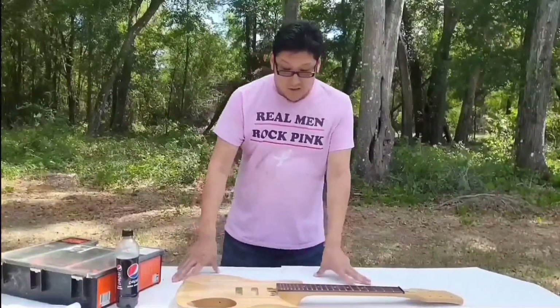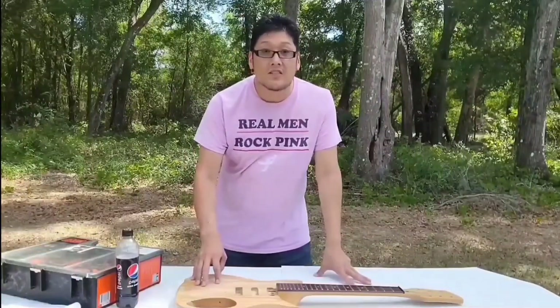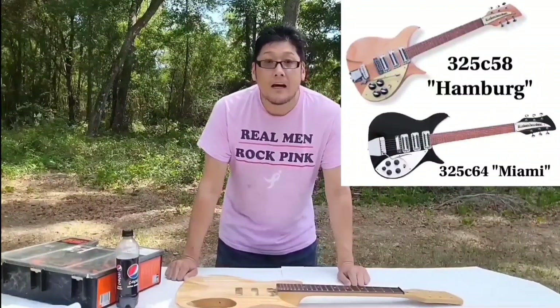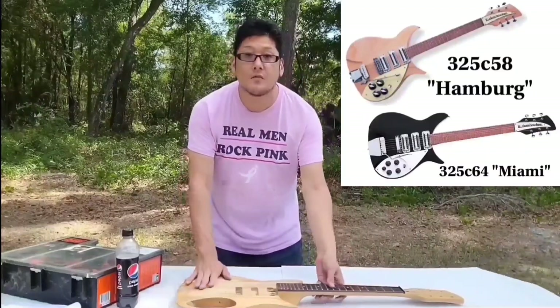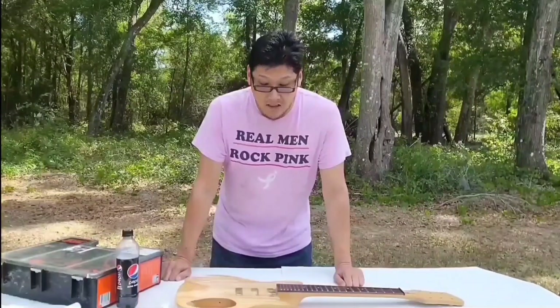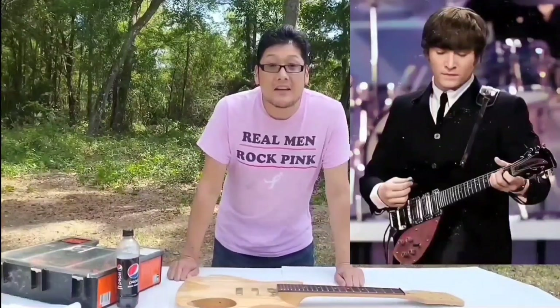This is also the guitar that John used on the first Ed Sullivan Show. Now John had two Rickenbackers. The first one was a natural color, just like this one, and then he painted it black and did a lot of modifications on it.